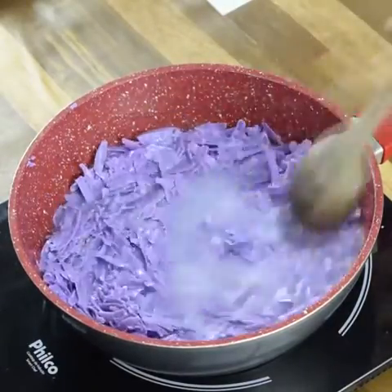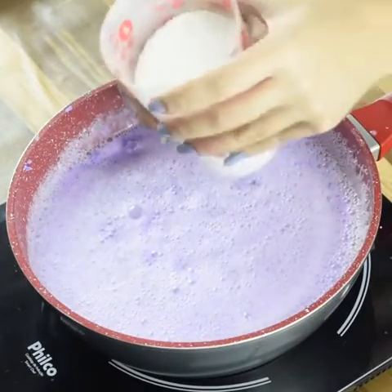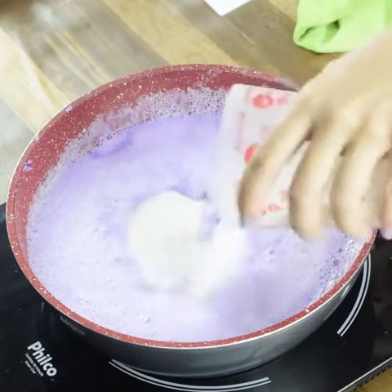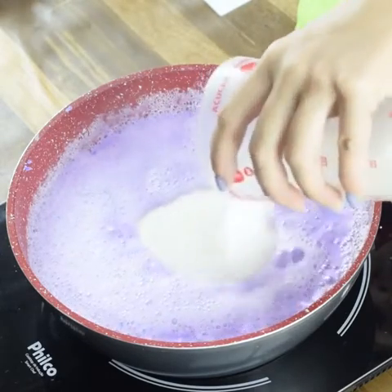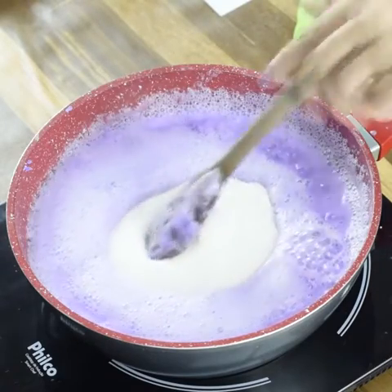Now let's add 400 grams of sugar. The sugar will act as glycerin and is great for shining aluminum. Stir until everything dissolves very well. When you get to this texture you can turn off the heat — see that all the soap has already melted.